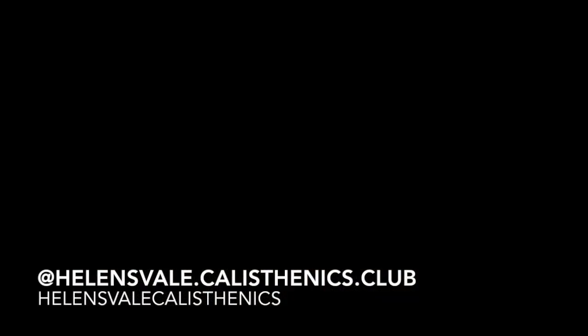We hope you have found this episode useful. Please tag us at the below address in any of your at-home practice. Stay tuned for our next episode.